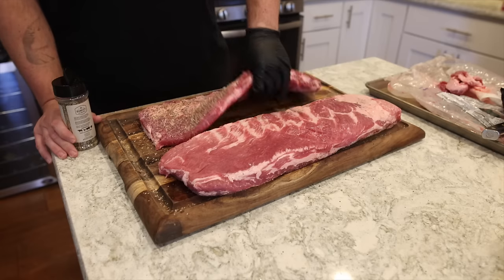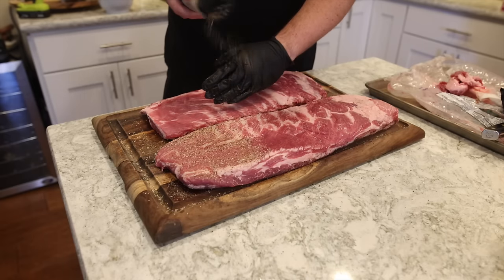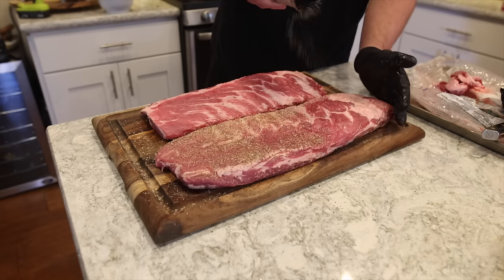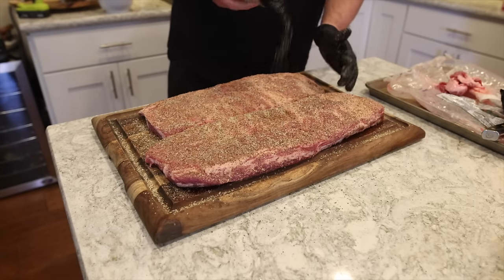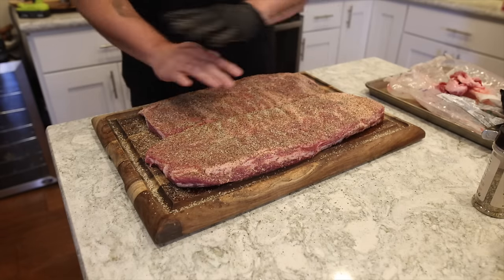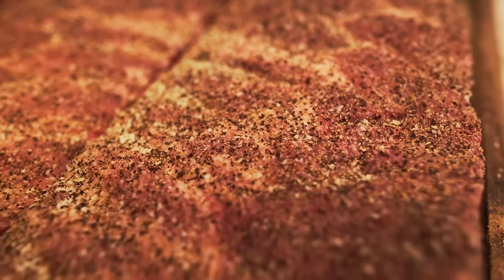When you're seasoning up your racks, make sure that you get every square inch — get those sides, get those corners. You want every inch covered with rub. When you're smoking meat for a long period of time, some of the strength of that flavor in the rub is going to dissipate over time, so it is okay to over season and compensate for that. Once you have your ribs seasoned up, let them sit for 10 to 15 minutes. Don't mess with them — you want that seasoning to really begin to sink in to that meat.